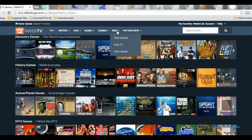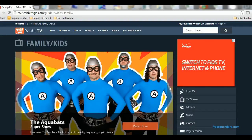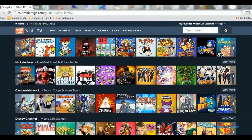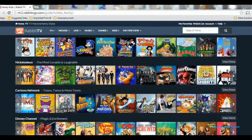There's also a wide range of kids' programming that you can get to directly from Rabbit TV. It's nice that they've curated kids' television as a separate tab, so you can get to your kids' shows very easily.